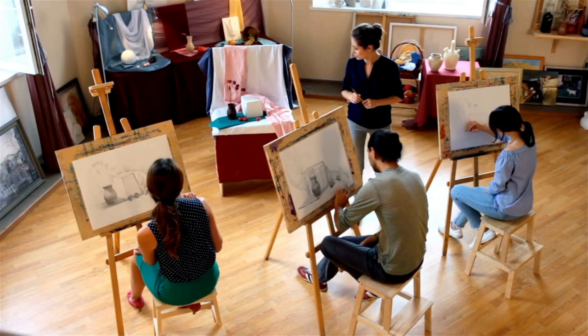This is part two of last week's video where I continue to review your artwork. Let's see who we are talking about today.